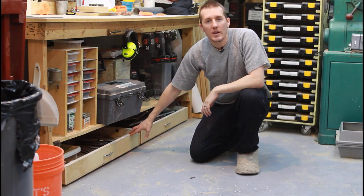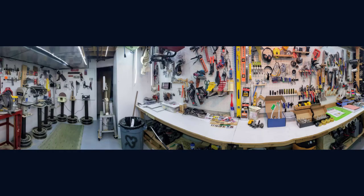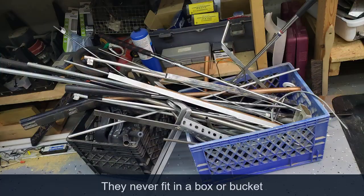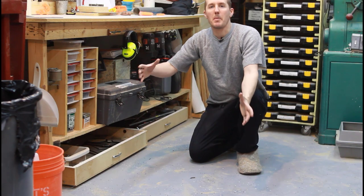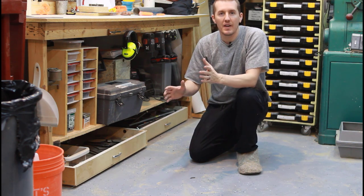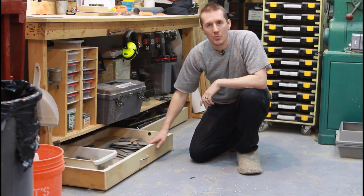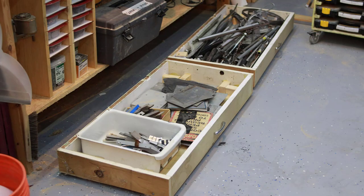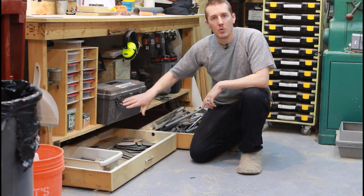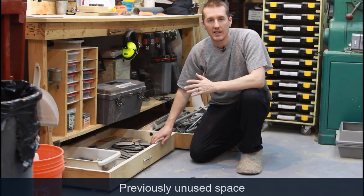In a never-ending quest to organize my small shop, one thing that's always been an issue is metals — metal plate and metal rods. I used to keep them in a basket and it would always tip over, it was never organized, and I could never find anything. So I eventually made these drawers — rolling drawers that fit underneath my workbench, a space that was always wasted space. If anything got in there, I never found it.